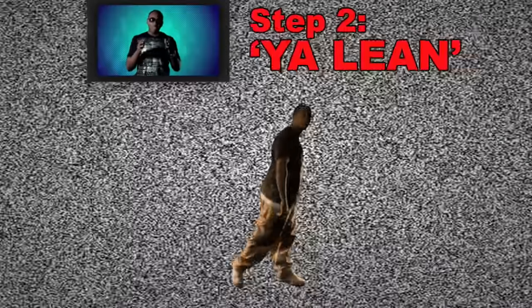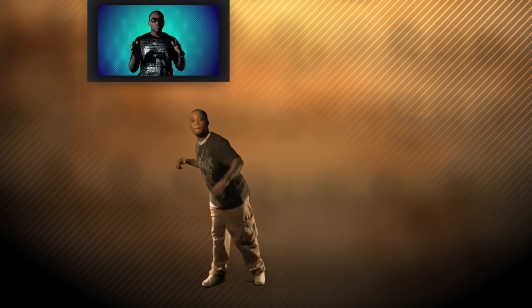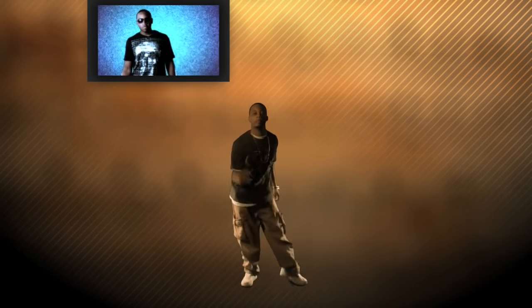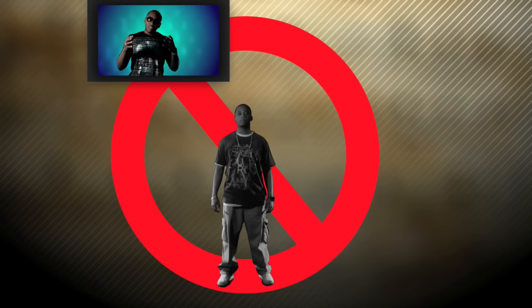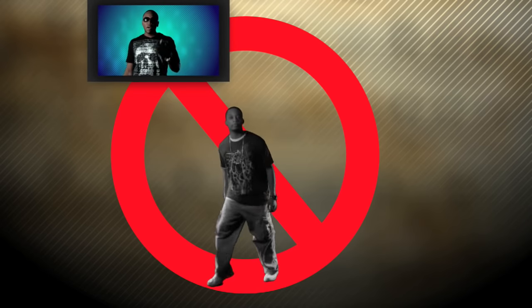Step number two is your lean. You gotta make sure that whichever direction you're moving, you're leaning in that direction — it'll give you a smooth flow in between your steps. Check out the way Fleezy's doing it. This is what happens when you don't lean in the direction you're moving: your WAP comes out sort of choppy. So the lean is key. Make sure you're leaning right and your WAP will be smooth.